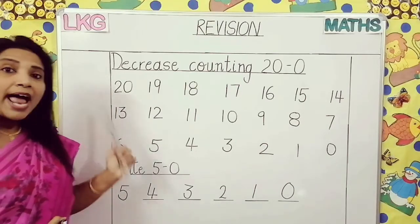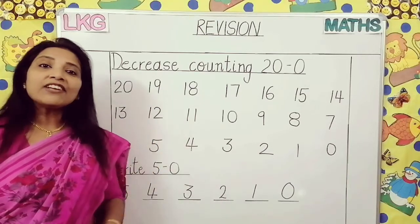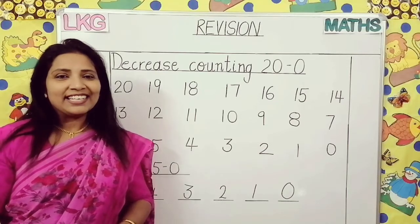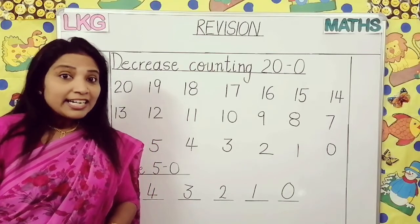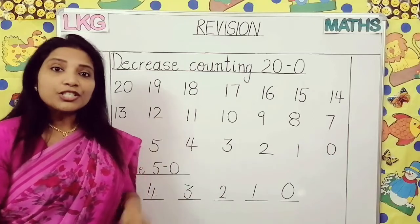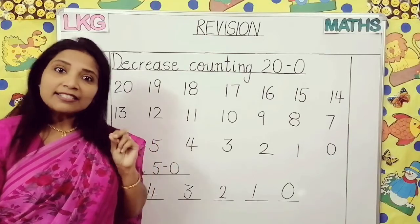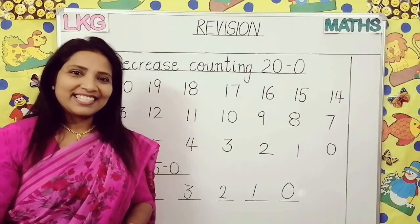You have to practice this at home. Parents, these worksheets will be uploaded on our school's website, so please check them and help your child. Since we are not having regular classes, we are conducting our examinations online, and these type of questions you will get in the form of objective and you have to just select the correct one. Thank you. Have a nice day.